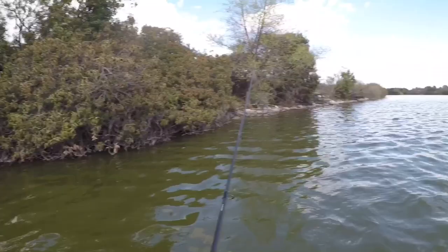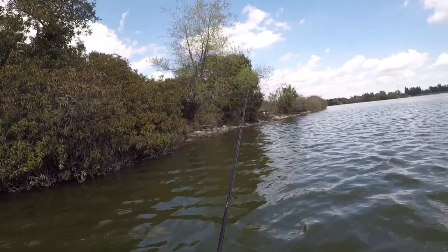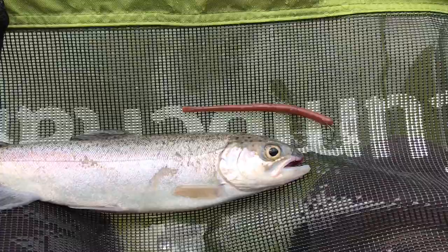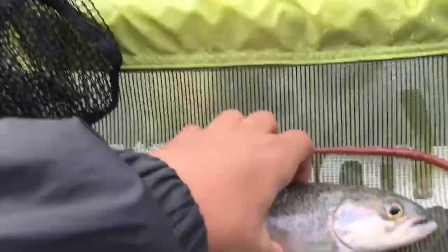I just caught this rainbow trout here at Sanfay Dam. It's about an 8-inch. I caught it on a drop shot worm right there. It's a bass rig, but yeah, I just caught this guy. We'll let him go now.